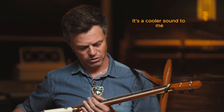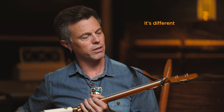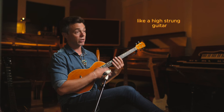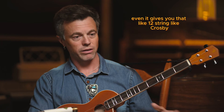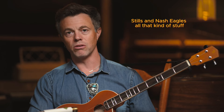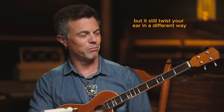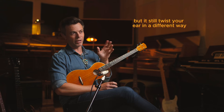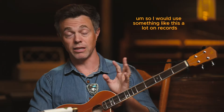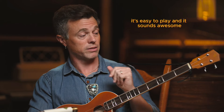It's very different from an acoustic guitar, and really different from the tonality of a high-strung guitar. It gives you that 12-string feel — Crosby, Stills and Nash, Eagles, all that kind of stuff — but it still twists your ear in a different way. It's something a little bit new that I haven't really heard a lot of. I would use something like this a lot on records. It stays in tune really well, it's easy to play, and it sounds awesome.